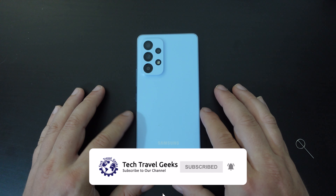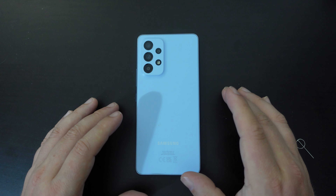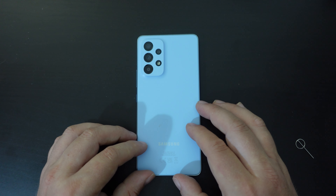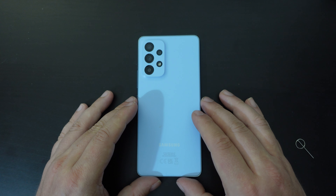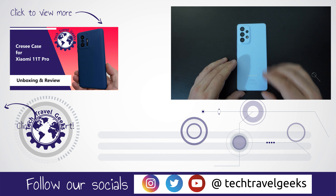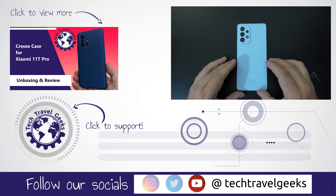As usual, Tech Travel Geeks is a YouTube channel where we cover consumer electronics, gadgets, accessories — pretty much anything we think makes the travel experience better. Mobile devices like the Samsung Galaxy A53 5G really do improve your travel experience, and when traveling you might need to swap out your SIM cards or memory cards depending on your use case.